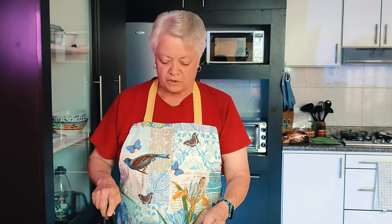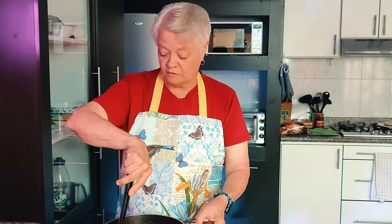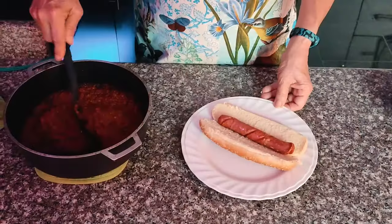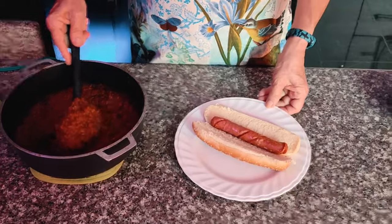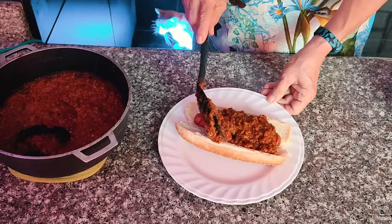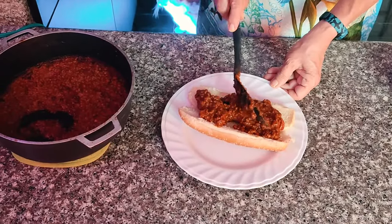It's been two hours and I've gone back and stirred it every 20 minutes or so. Remember it looked like soup when we first started, but take a look at it now. So we've got our hot dog — let's take some of our Coney sauce. And remember, it's not a chili, it's actually a sauce.